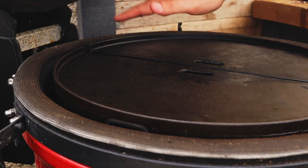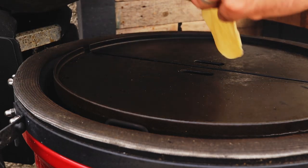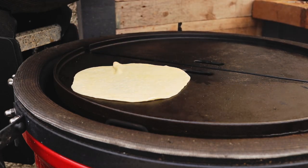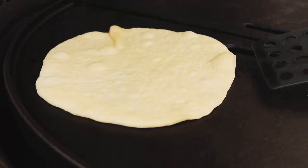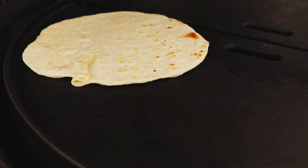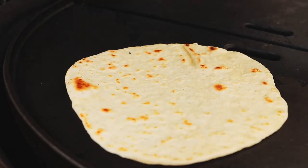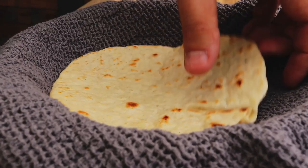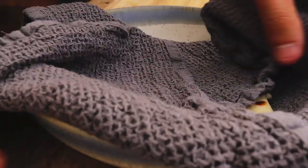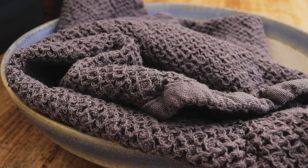Just take our rolled out tortilla and place it on. Any bumps you can smooth out as best you can. After maybe 30 seconds or so, a few bubbles have started to appear and it looks like it's dried out a little — at that point, flip it over. Toast the other side. Once nicely toasted on both sides, you can lift them off. Place them into a bowl with a clean tea towel, fold it over to keep them warm. Get on with making the rest of them, just adding to that each time.